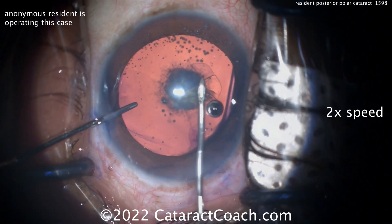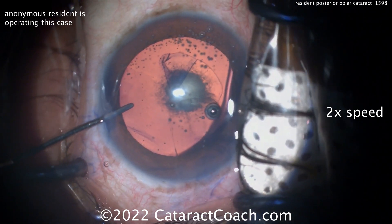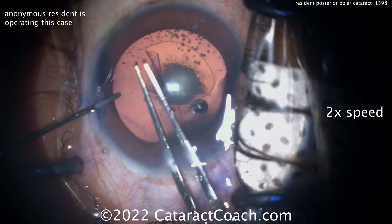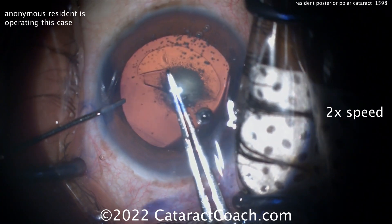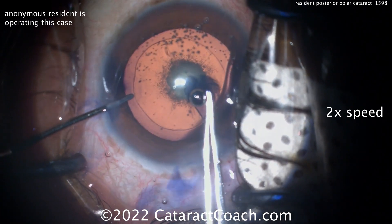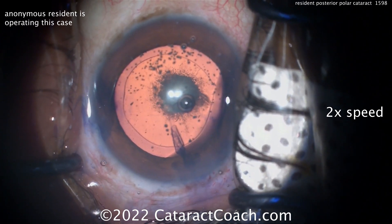In a case like this, do remember that at the site of the posterior polar opacity, that posterior capsule can be weak, fragile, or even frankly absent. Studies published by Abhi Vasavada and Bob Yosier show us that about a third of these patients can experience a capsule rupture at the time of surgery.